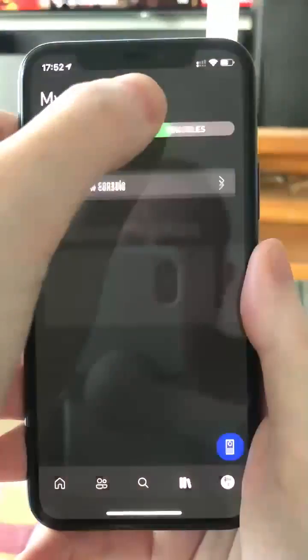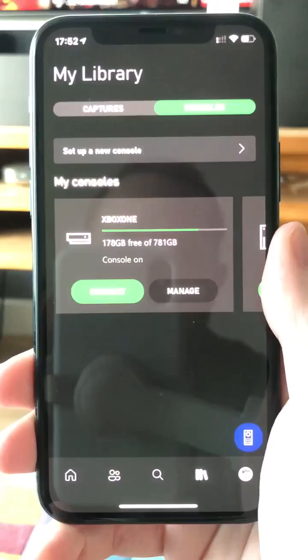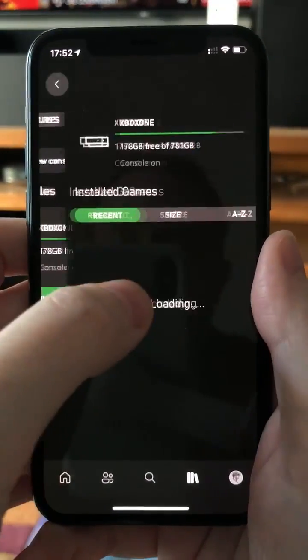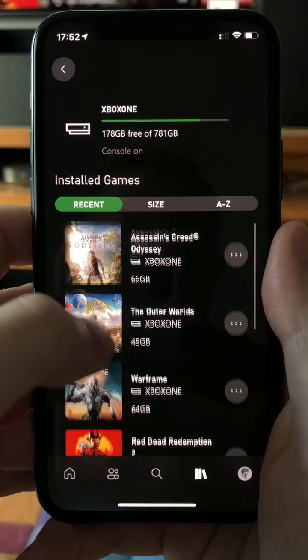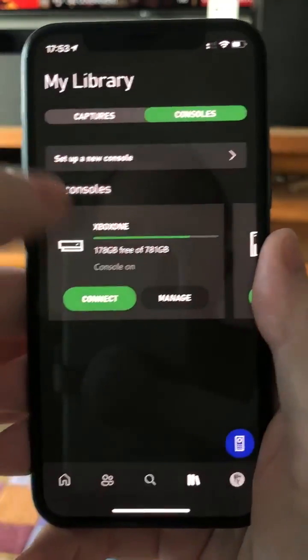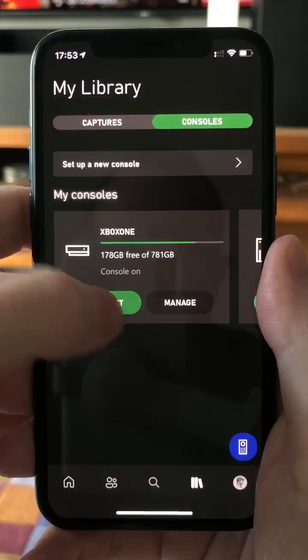The most important new feature for me is the Consoles tab, which allows me to manage my console — I can uninstall games, check out which games are installed, and so on. But the most important addition is Connect.